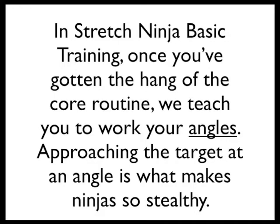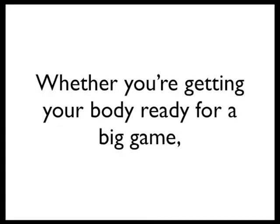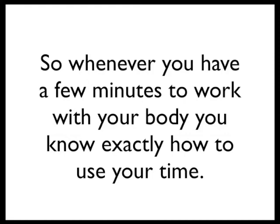In Stretch Ninja Basic Training, once you've gotten the hang of the core routine, we teach you to work your angles. Approaching the target at an angle is what makes ninjas so stealthy, and it's a big reason how stretching moves produce so many aha moments in your body. Whether you're getting your body ready for a big game or working to resolve a painful injury, we've made it our business to make sure you know all the right moves, so whenever you have a few minutes to work with your body, you know exactly how to use your time.